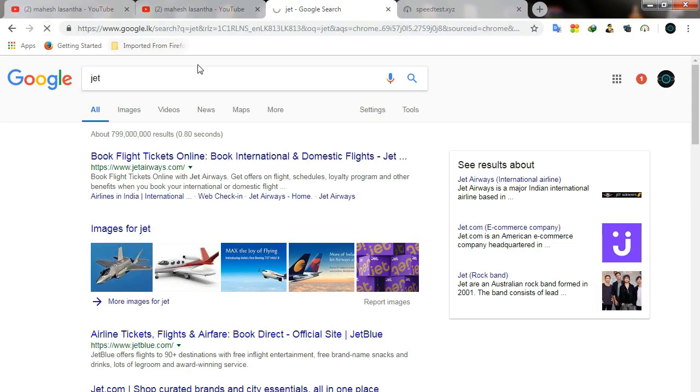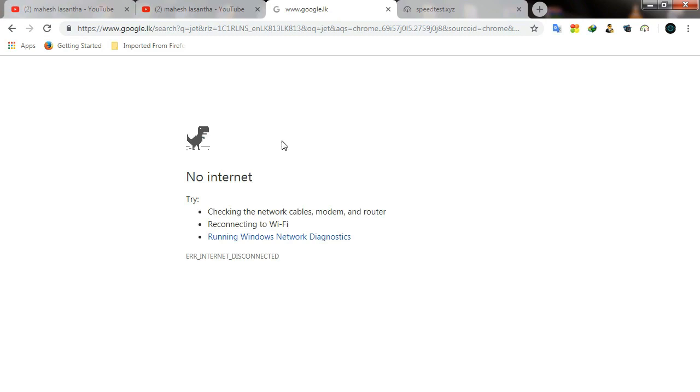I should enter, then I will open the browser and there will be no internet. If you don't connect the router, I will connect the router. If you connect the Wi-Fi, it will be connected.